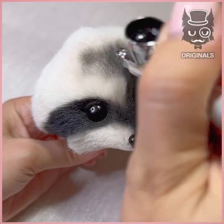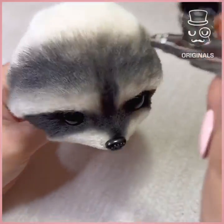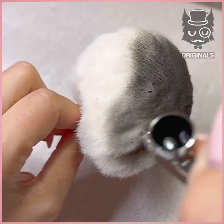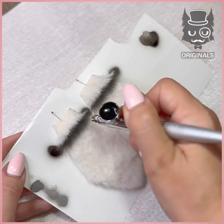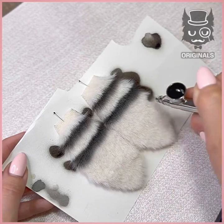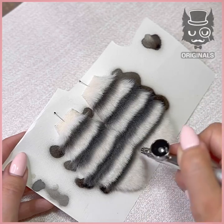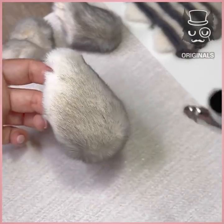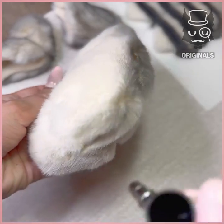And go over the hair, going wider on the forehead and the side of the head, and keep going to the back of it. We're going to add lines as well on the ears. And do the same for the paws, adding some darker effect so the fur doesn't come out totally white.